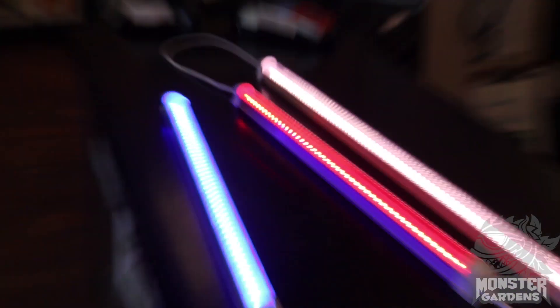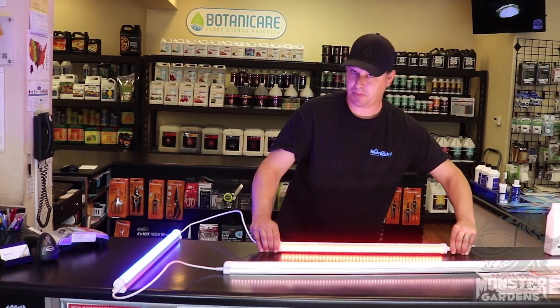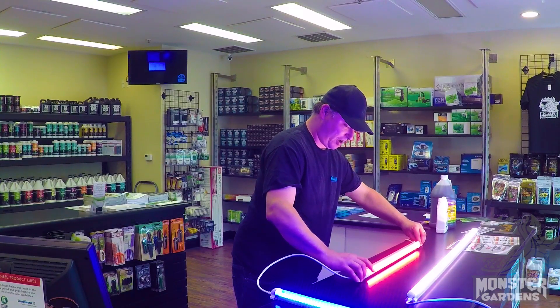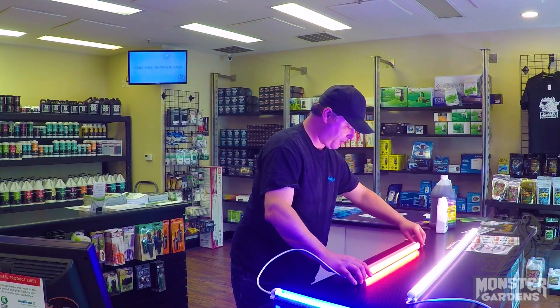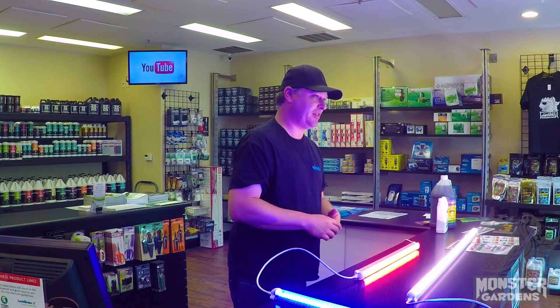So there you go — all three spectrums, red, white, and blue for America — well, it's for your plants. We've been stocking these for a little while now, they've been very popular, one of the main reasons for that being not only the light output, but because of the cost efficiency.